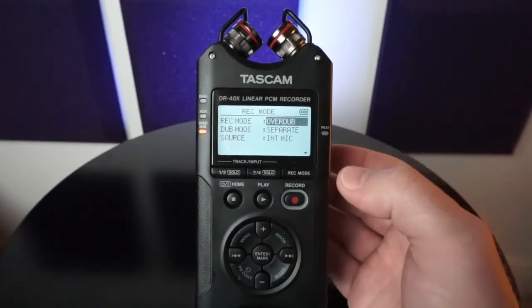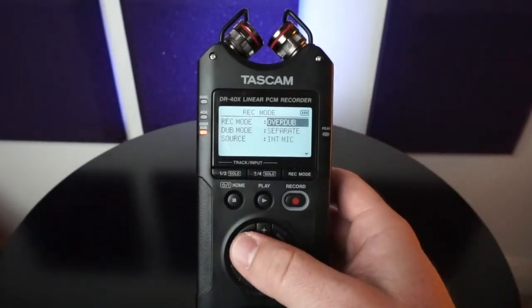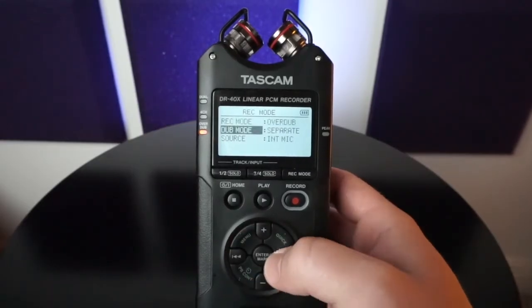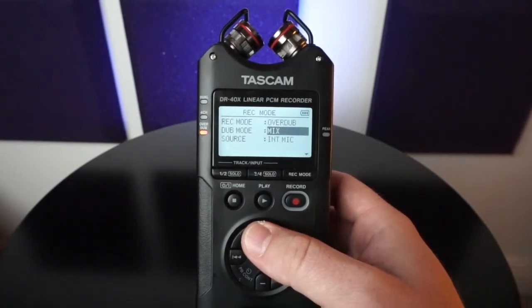And then overdub mode. I want to go over this specifically because you can record to or overtop your previous track. If you want to keep it separate but record to the previous track, you would select separate. But if you want to record to it, you would select mix. Keep in mind you're still going to have your original track that you recorded before, but now you're going to have it mixed.